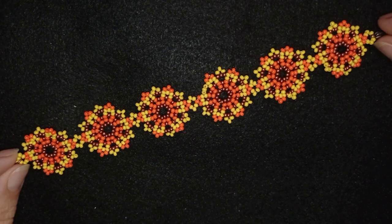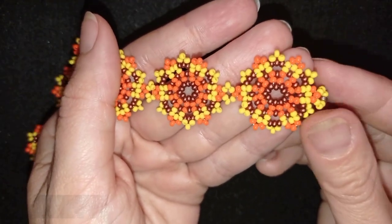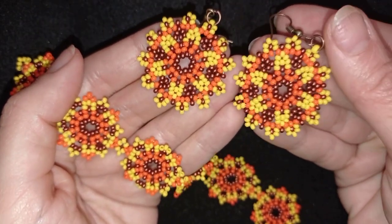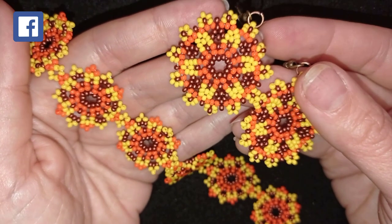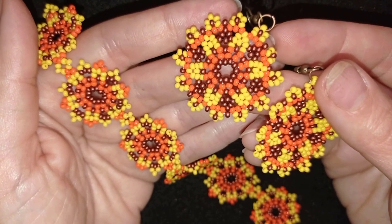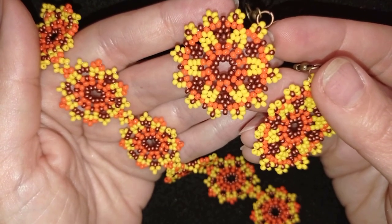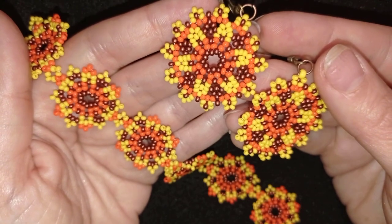My summer flowers bracelet is ready! If you like it and want to see more videos like this, please subscribe and hit the bell button. You can see the matching earrings at the eye icon and in the description. Like, share, and comment — it helps so much. In the description you'll find the full list of materials, my store link, PayPal donations link, and all my social networks — mainly Facebook and Instagram — where I'd love to see your creations. Check my second channel for fast clips. Thank you so much for watching, bye!